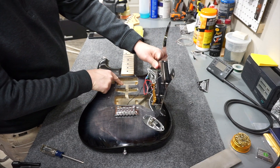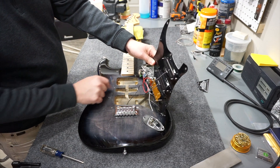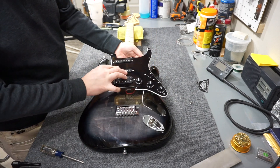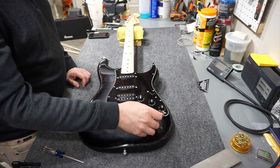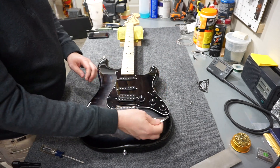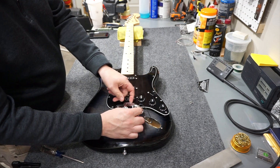Just by the nature of the finishing I can see this is a solid body - not plywood at all. I'll go ahead and take the neck off to verify that. But first I need to desolder the connections on the jack to remove it, then flip it over and remove the back plate and desolder the bridge wire.